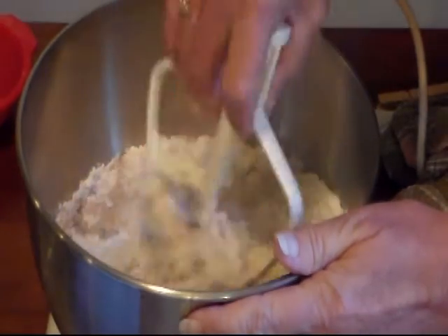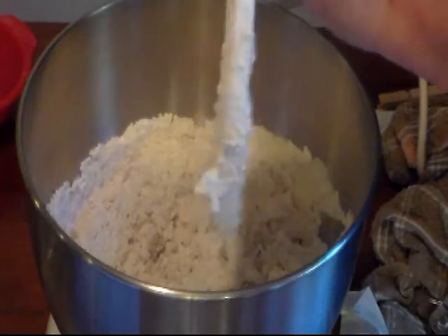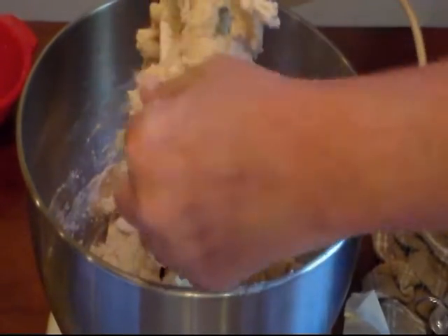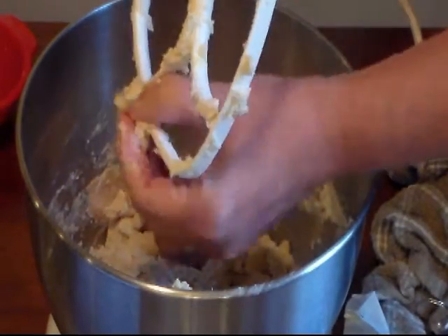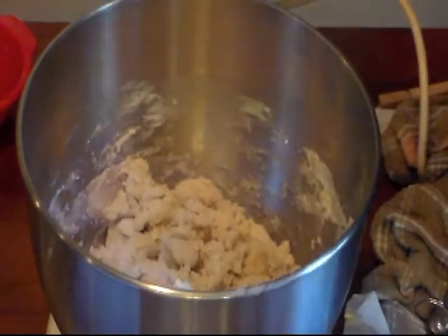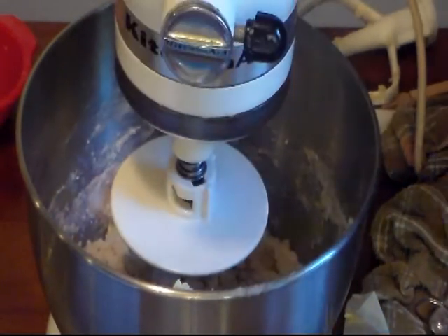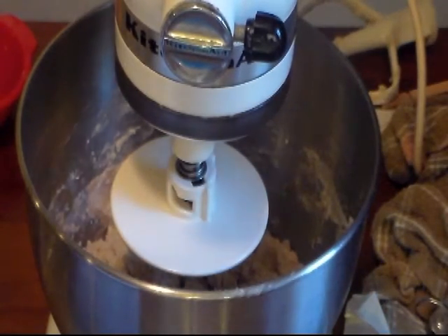I'm going to give this just a little bit of a mix and then mix it all together, starting on low. Now that it's all mixed, I'm going to switch over to my dough hook. This is supposed to be a soft dough — if you've added too much flour, you can add just a drop or two of water. My hands are very clean; I scrubbed them real good including under my nails. I'll let this mix until it all comes together and then we'll finish kneading it by hand.